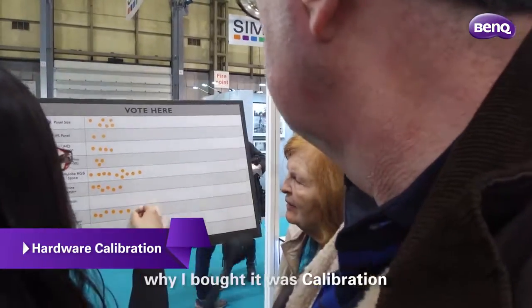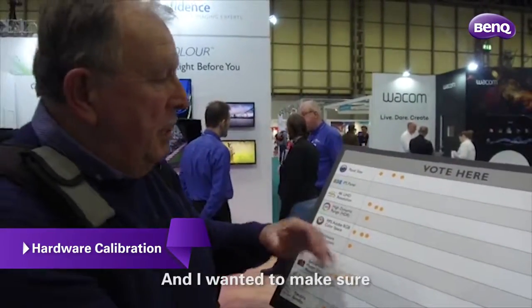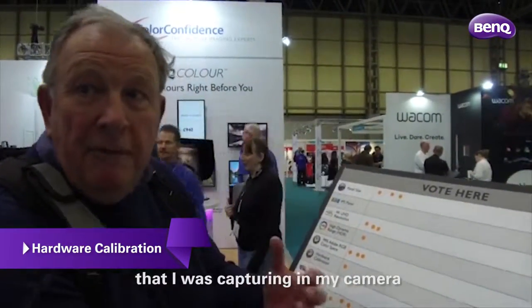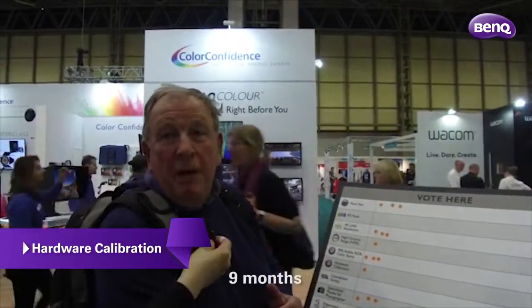The original reason why I bought it was calibration. I wanted to make sure that the colours I was getting were the correct colours for the images that I was capturing in my camera. I've been using it now for about nine months.